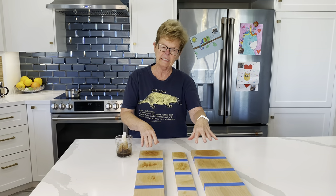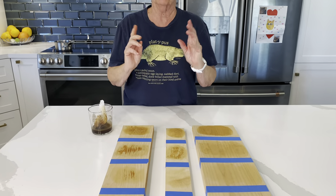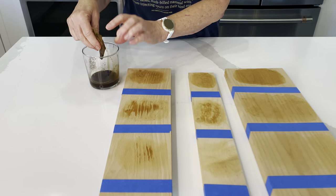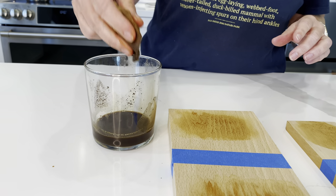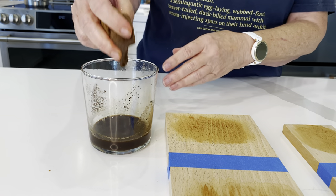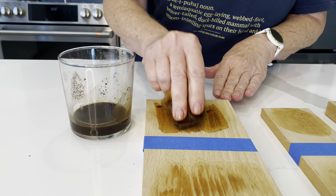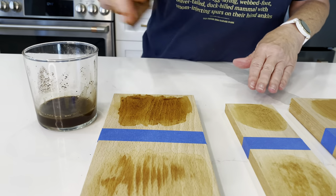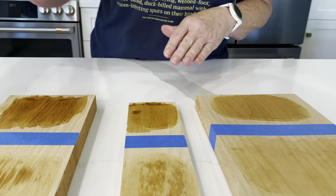As you can see, the stain did a little bit, but we've decided we want it darker. So we added a little bit of coffee grounds to our leftover espresso to make it much thicker and much darker. Look at how much that does. Don't worry if there's coffee grounds in there because those will wipe off after they dry.